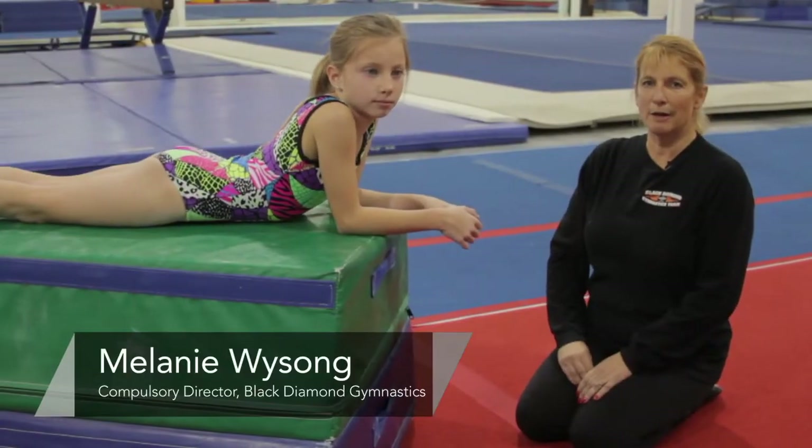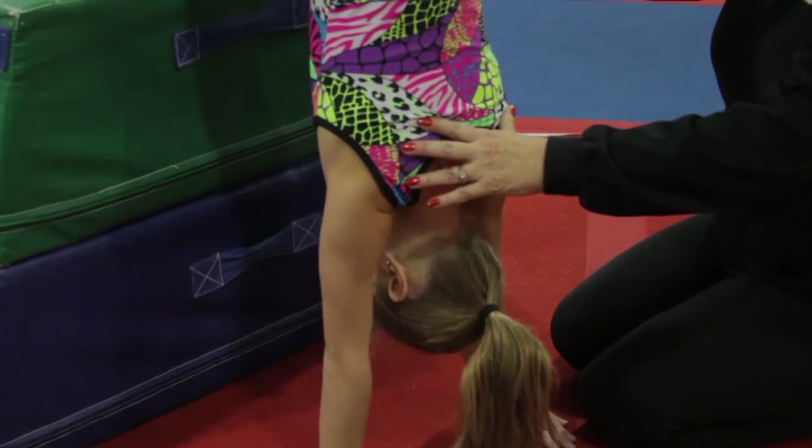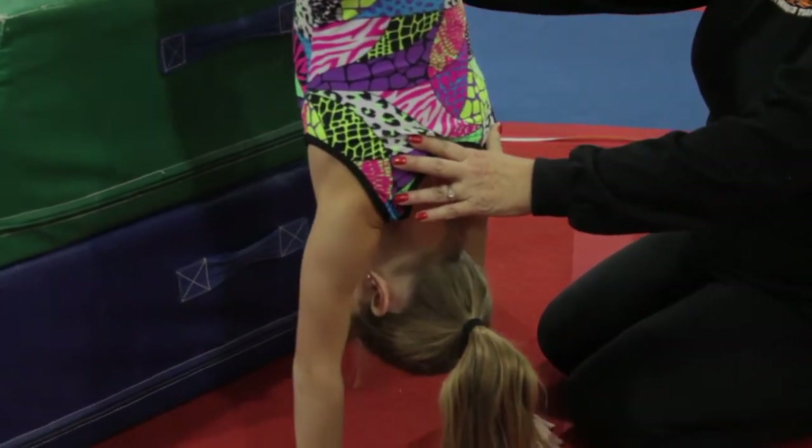Hi, my name is Melanie Weisong. I am the compulsory director and head coach at Black Diamond Gymnastics in South Jordan. This is Madison Hazard, and she is going to help us show a shoulder exercise called piked push-ups.